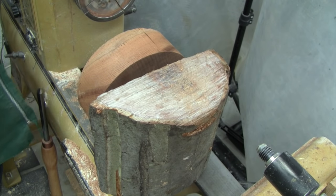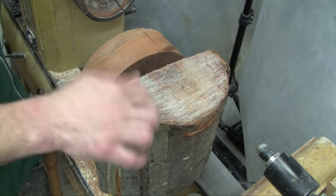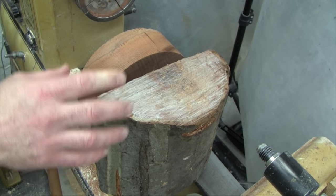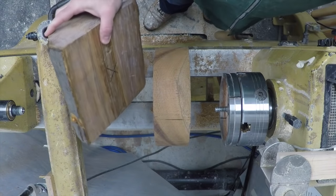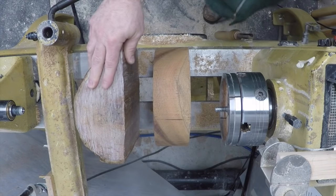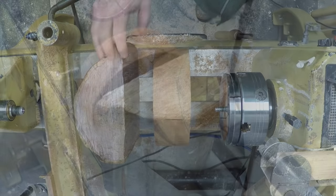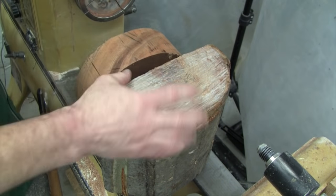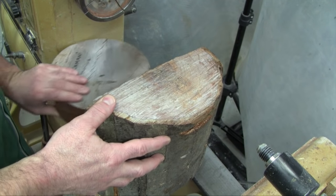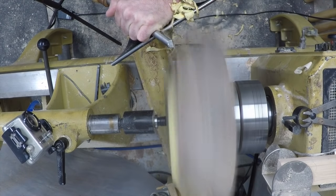But what if you don't have a bandsaw, or what if, like me, I just don't like to set up the bandsaw for one or two blanks just to round them out. I rarely take blanks — logs like this — to the bandsaw to round them out first. I usually just mount them directly on the lathe. So how do you go about turning this into a round on the lathe? I'm going to mount this log on the lathe just like this, just as it is, and I'm going to turn it round using a special roughing cut that I call a pivoting cut.